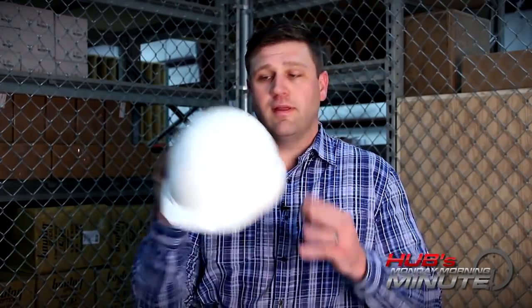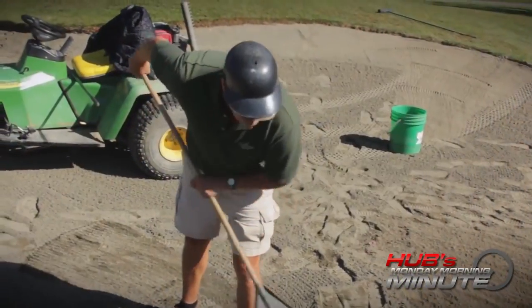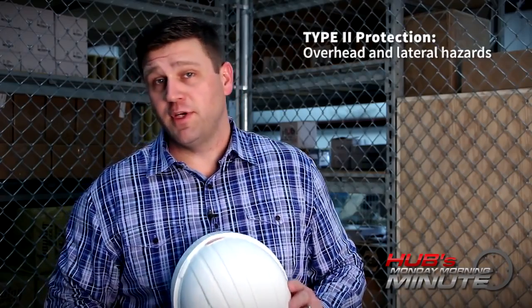Most of our clients are looking for protection from falling objects like this — that's Type 1 protection. Now if you're also looking for impact from the side, like a guy at the driving range or maybe a major league baseball player — go Royals — then you're going to want Type 2 protection.